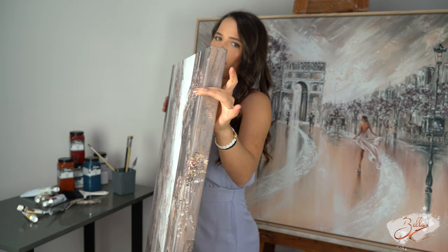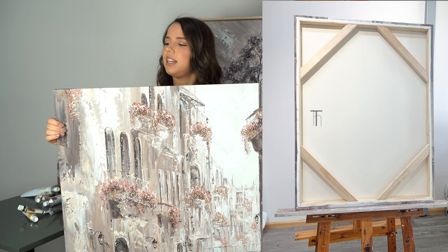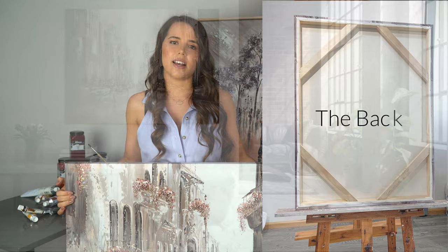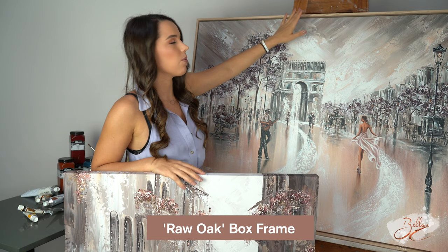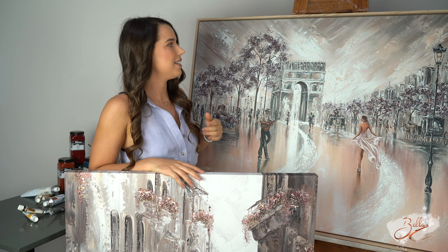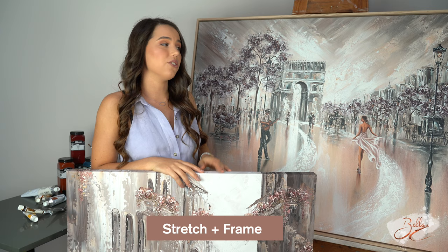I thought I'd take some time to go through some of the framing options that people like. Over here I have this print — it is stretched over wooden bars and that would be considered as stretching only, and a lot of people do like this option because it looks really simple and neat on the wall. However, you can also get a frame, and this is a raw oak box frame — that's my personal favourite because the raw oak seems to suit nicely with all the colours, and that's what I use to frame all my original paintings. So this would be considered as a stretch and a frame. Those are the two options that are really popular.